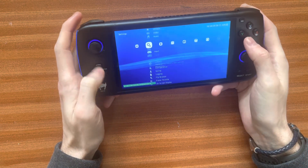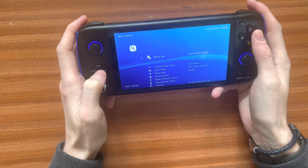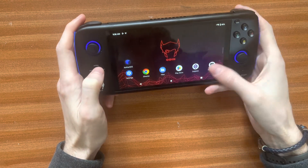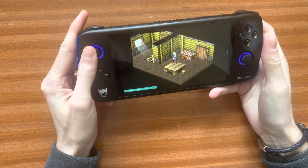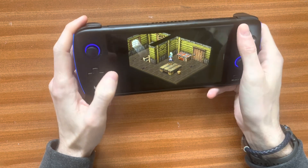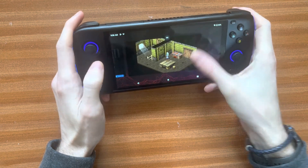So if I quit RetroArch now and go set Input Port 1 Controls to Retropad with Analog, then Save Configuration File, and then Play — you can see I can't even use anything; none of the controls work whatsoever. And that's what you'll find — they won't work. So yeah, that's definitely the right combination to use.